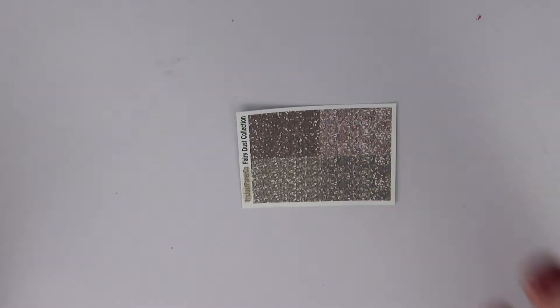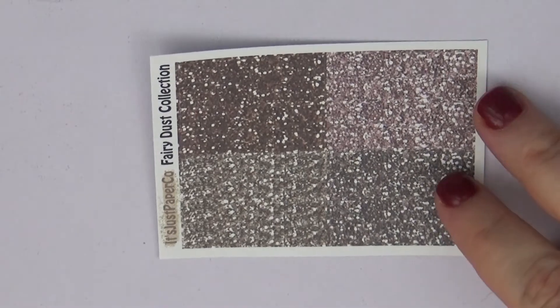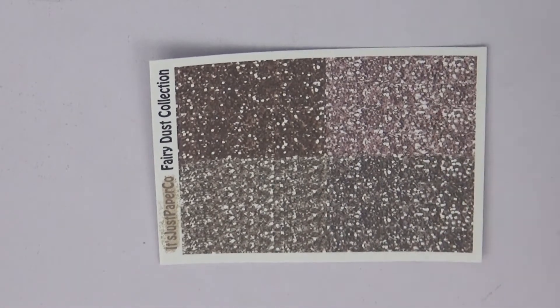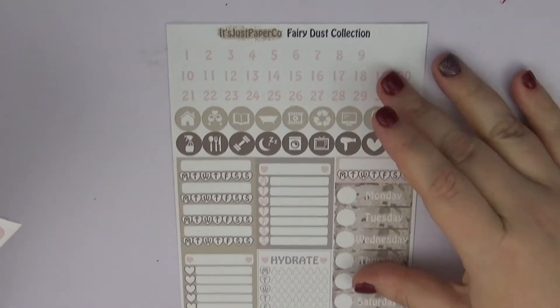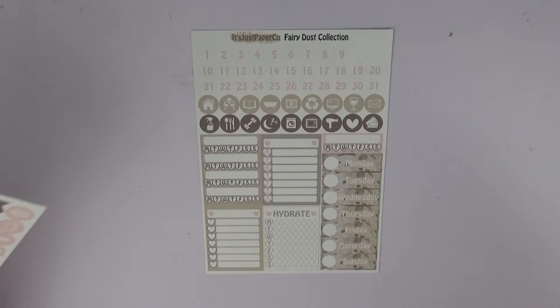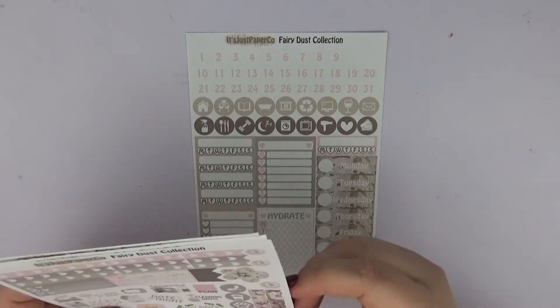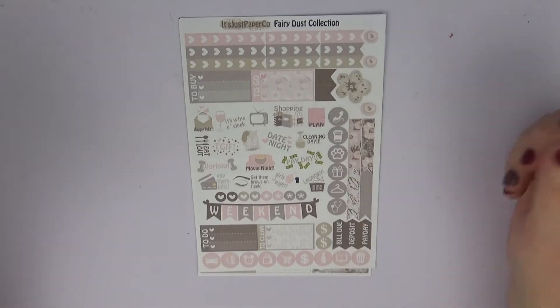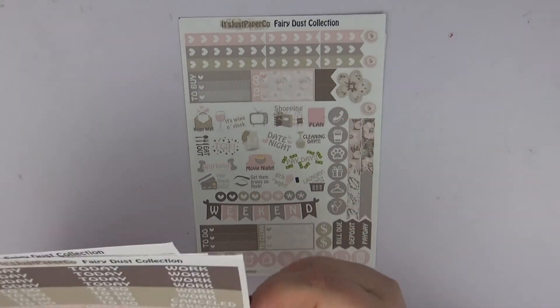The last kit that I have is the Fairy Dust kit, and that's mostly browns and like a rose gold. Then we have the date headers right there, along with the checklist and hydrate.